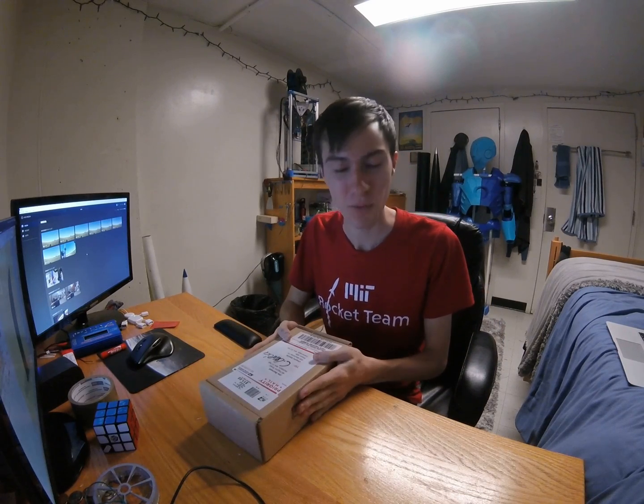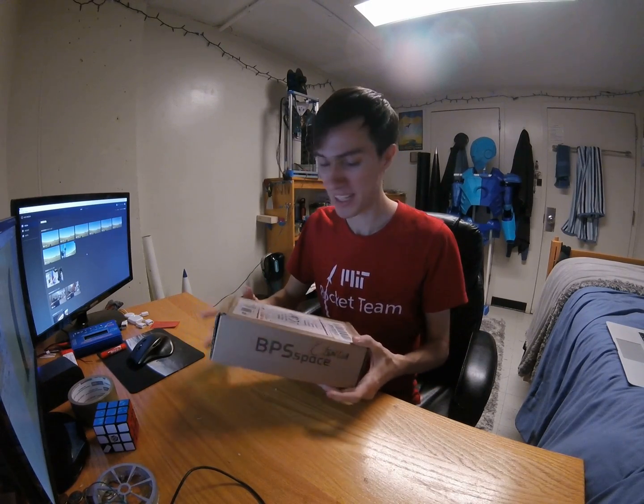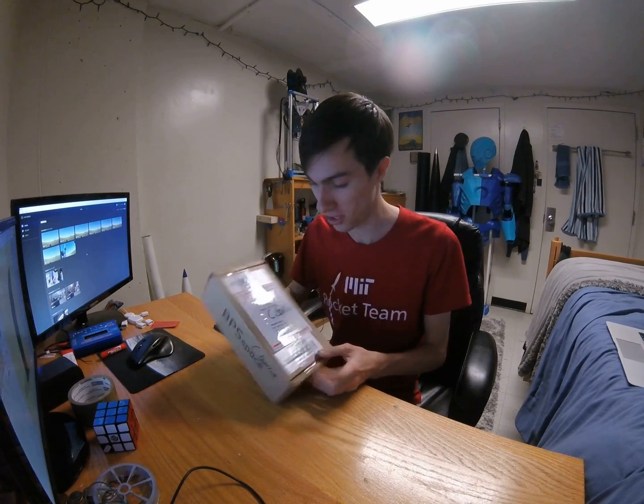Hi, it's Charlie, and I'm back with a very great surprise from my friend Joe Barnard at BPS Space. Joe has been working on this incredible project for the last two years, and I actually ran into him at a cafe here in Boston. He's just been doing the coolest work, and I come home and I get this in the mail — and it was a big surprise. So thank you to Joe, first off. I had no expectation of receiving this. This was flabbergasting to me.